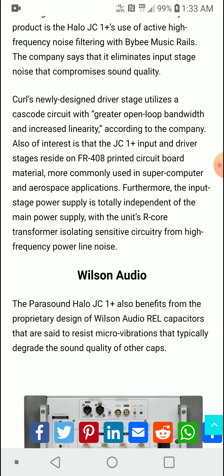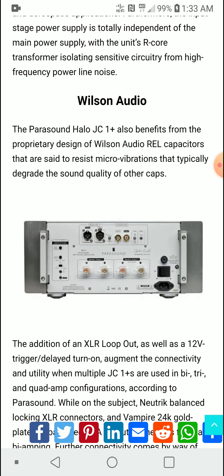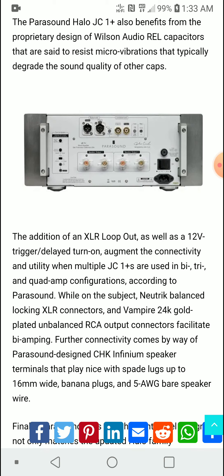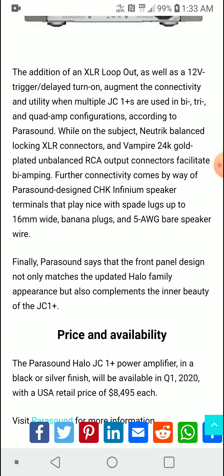The Parasound Halo JC1+ also benefits from proprietary Wilson Audio rail capacitors designed to resist micro-vibrations that typically degrade sound quality in other caps. You're also getting better XLR inputs and improved heat sinks — it's a premium design overall.